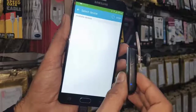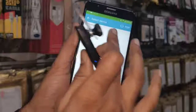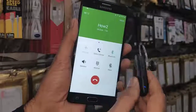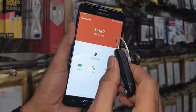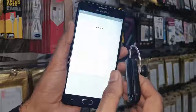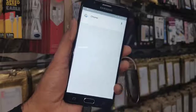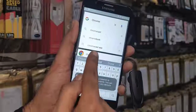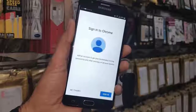My Bluetooth name should appear in the list — this is my Bluetooth module number. Now my Bluetooth has been connected. Long-press the Call button and speak 'Chrome.' We can also use other voice commands, but we want to open Chrome. If you don't see the Chrome browser, restart your device several times.